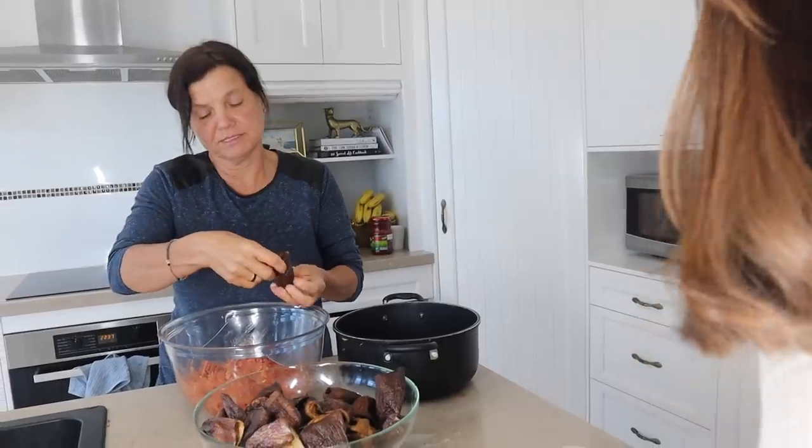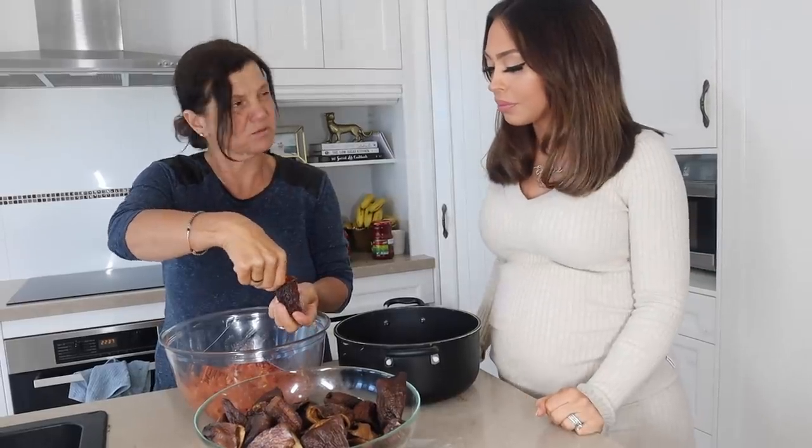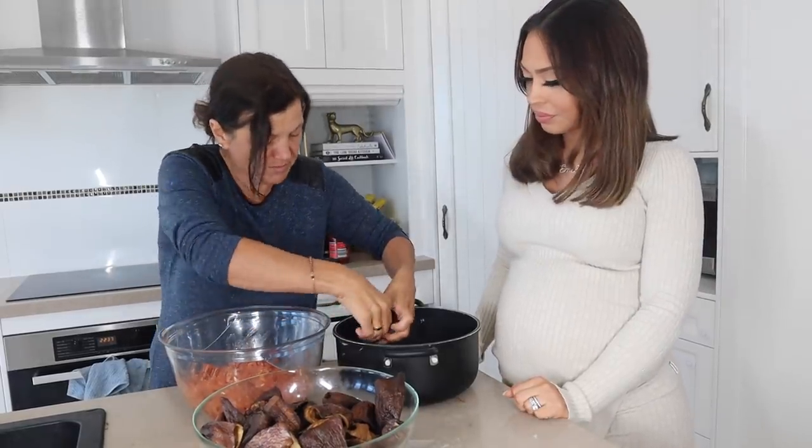One lemon in it — and you can use lemon salt too, but we've got fresh lemon. When you fill the eggplant, you fill it about three quarters — so it won't explode, because the rice is going to expand when it cooks. So obviously we don't want them exploding.